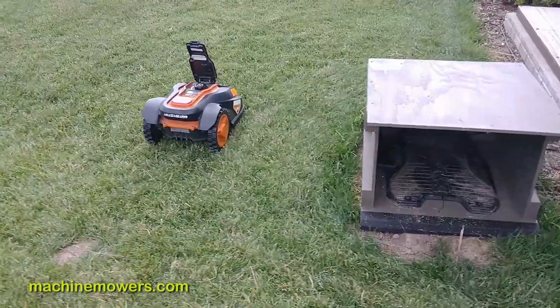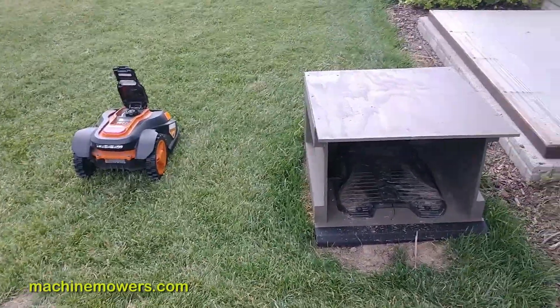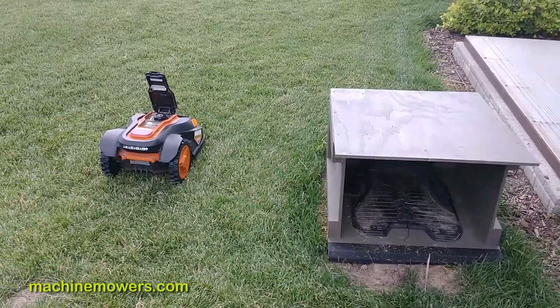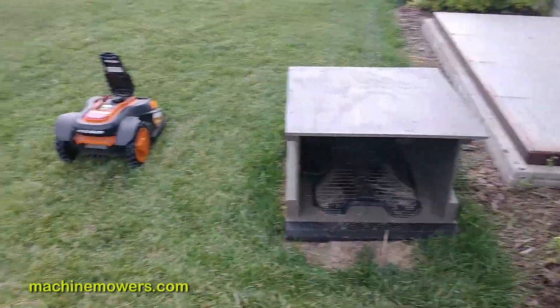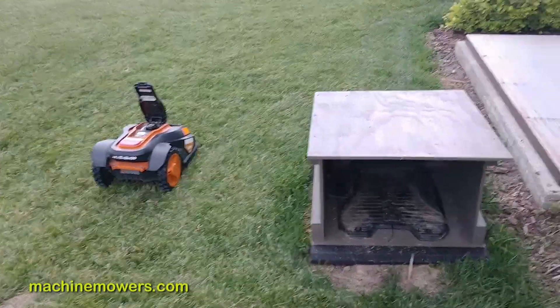I'll show you how to adjust that, but I recommend you don't change it. The whole point is that you wait three hours so the grass dries out. If it rains in the morning and your sprinklers run and hit the robot — even if it's in the garage, which mine does — you don't want to change that setting.